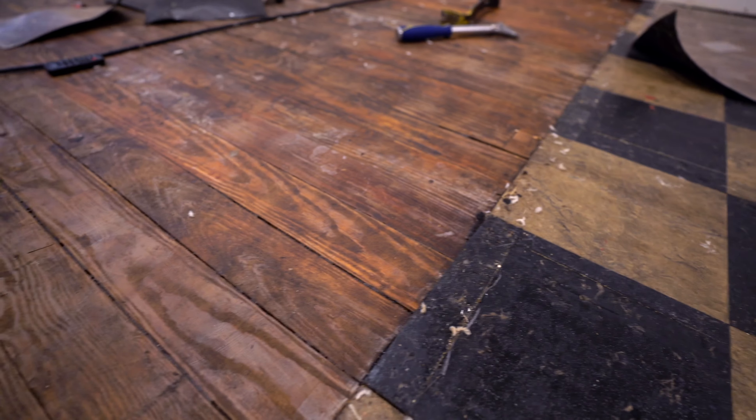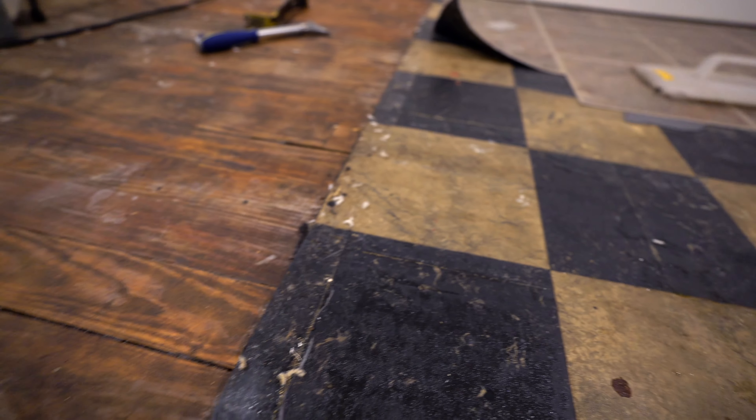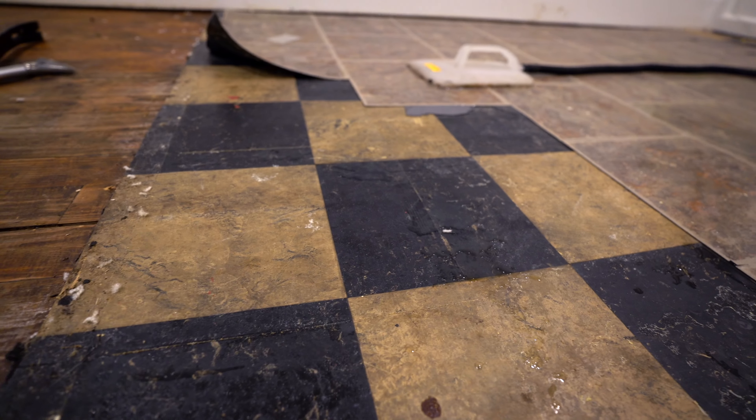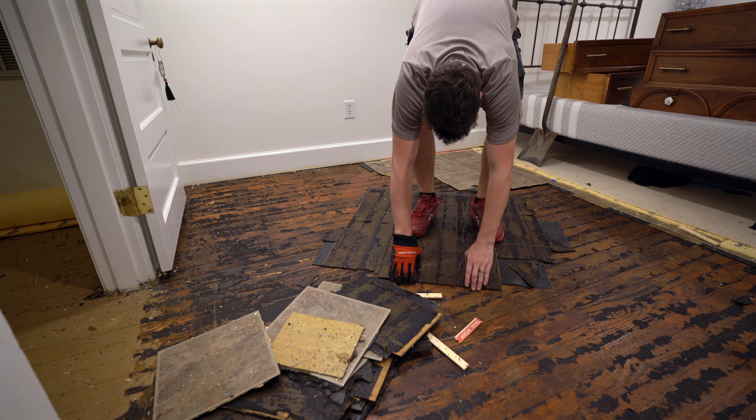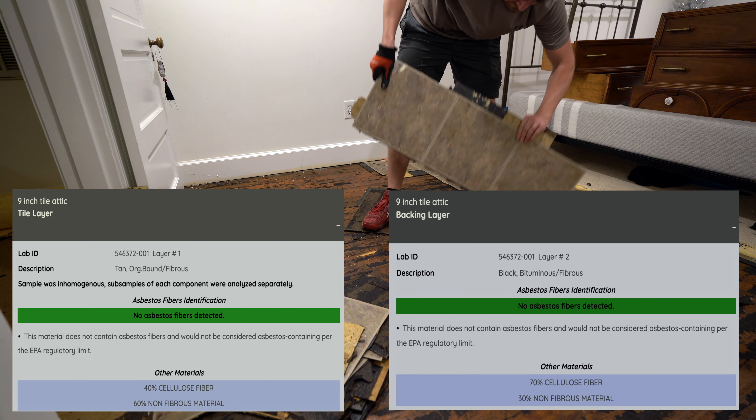Before you get started, you'll want to make sure you're not dealing with asbestos — it's often found in 9x9 tiles like this. In my case, I got lucky because these tiles and mastic came back negative when I did the test.